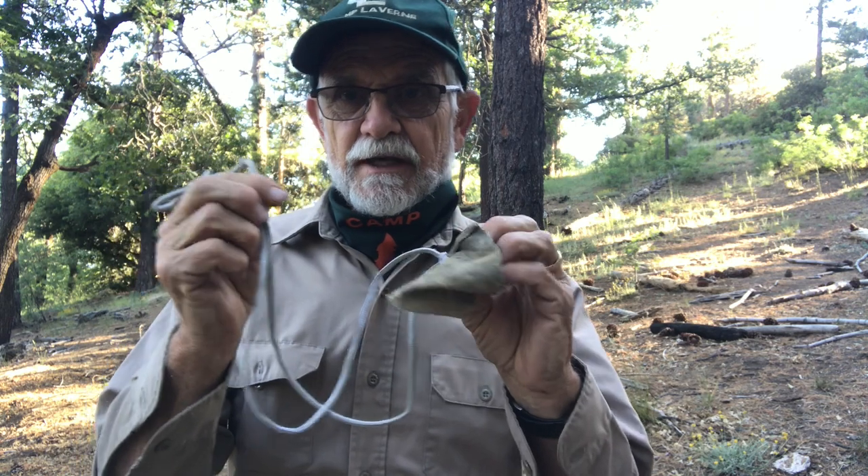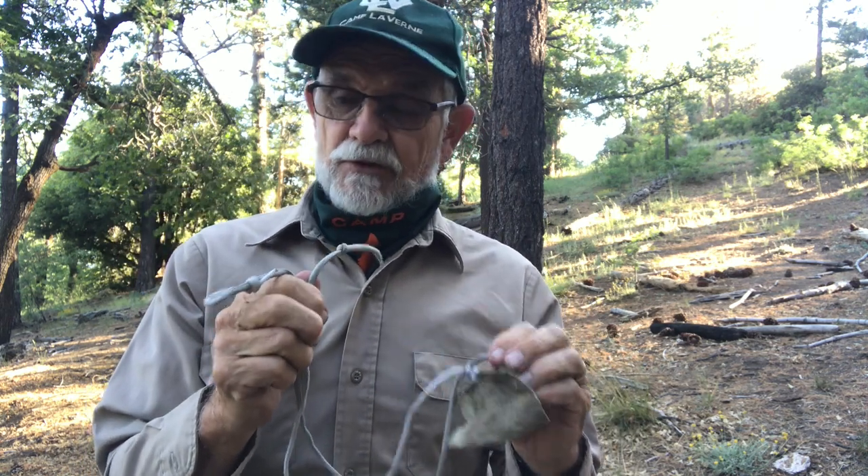I'm now up here at the Wilderness at Camp Laverne. We've made our sling, and I'm going to show you how to hold it and how to throw it.